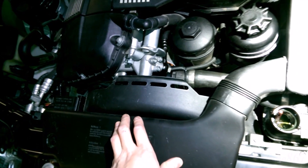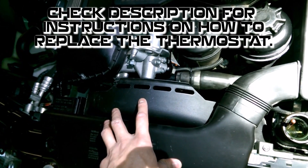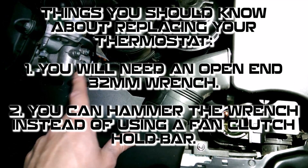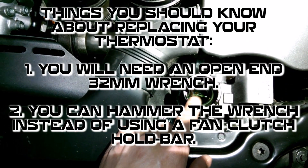There are a lot of videos on YouTube about taking the fan off and replacing it, so I'm not going to make one, but I just want to talk about the thermostat itself. When you replace your thermostat you probably want to flush the entire system as well.